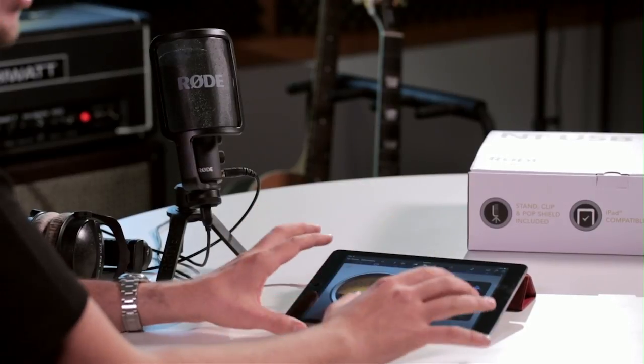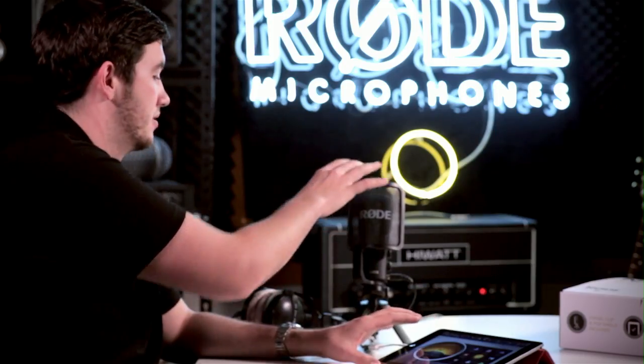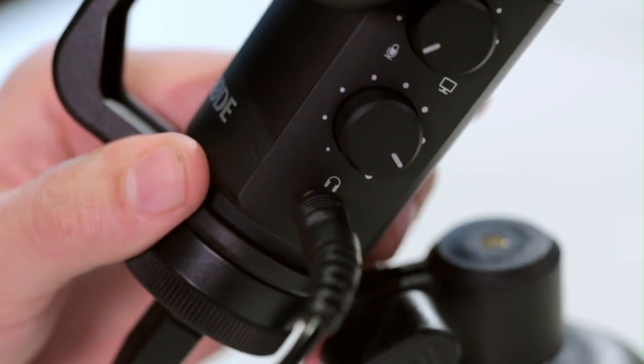Now while the NT-USB is plugged into your iPad, the iPad will be using the NT-USB's audio input and output, so any audio from the iPad will be coming into and going out of the NT-USB. That means that once you've recorded your track, to listen back to it, you'll need to put on your headphones and plug them into the NT-USB itself.